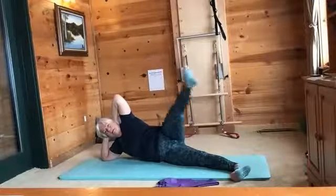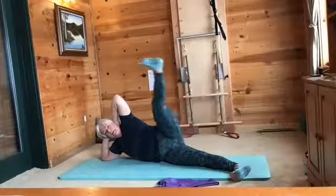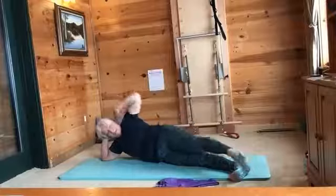One more slow one — flex and point. I'm going to speed them up: flex, point, stay stable, flex, point, and flex, point.